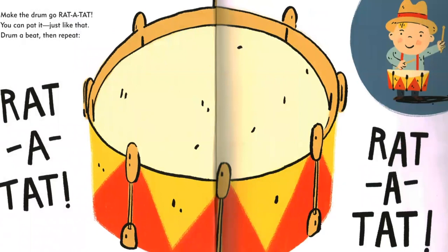Make the drum go rat-a-tat-tat. You can pat it just like that. Drum a beat, then repeat. Rat-a-tat, rat-a-tat.